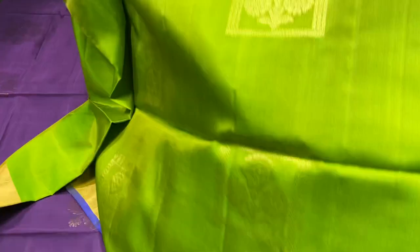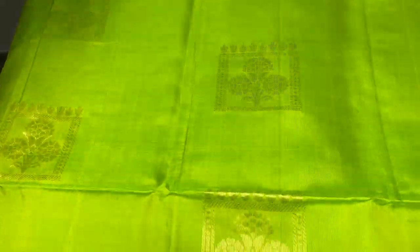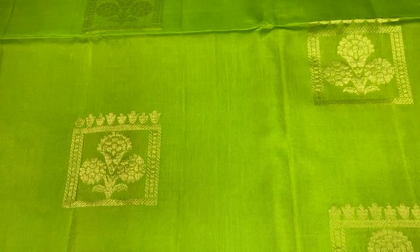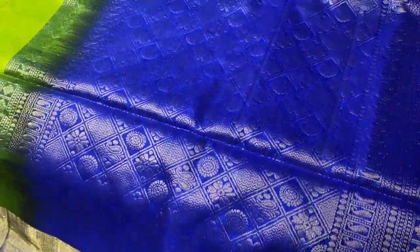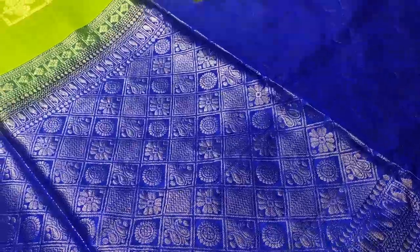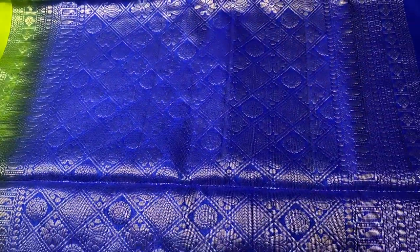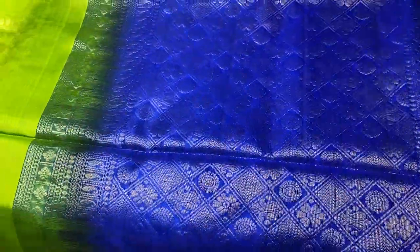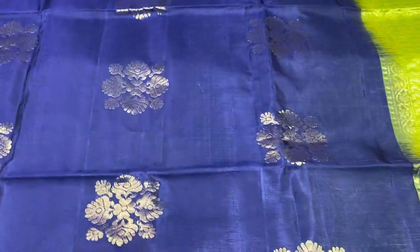The next saree is a parrot green colour saree with geometric and floral pattern combined together in the buttas, and we have tissue borders and thin border in the pallu colour base. The pallu colour is a royal blue with very beautiful woven pattern. The pallu has a rich diagonally woven design, and we have the same pallu colour plain blouse piece with borders.